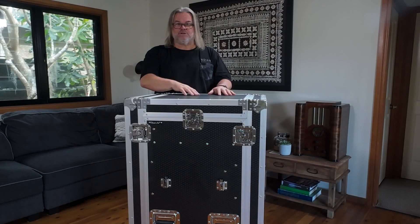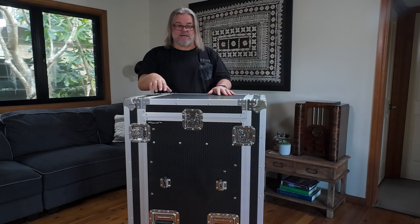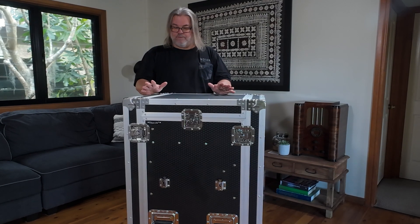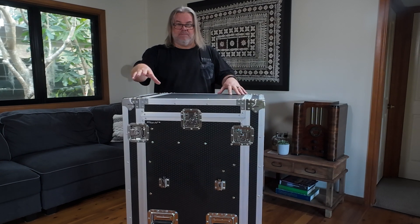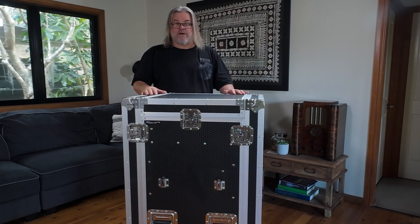I've had a number of requests to demonstrate the design, build and functionality of this mobile wireless workstation. First of all, I'm going to quickly, in time-lapse, put together this amazing Titan AV road case and we'll show you how it all works.